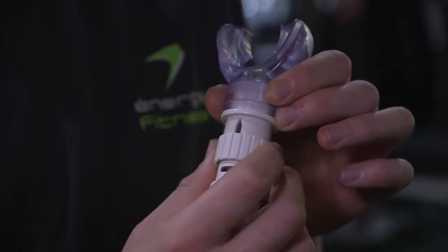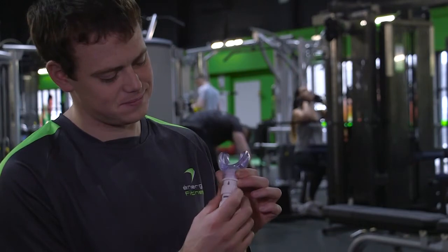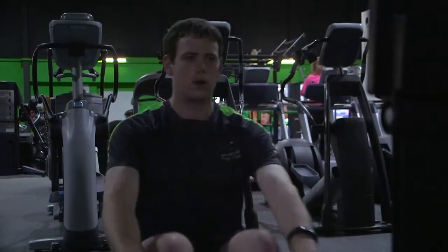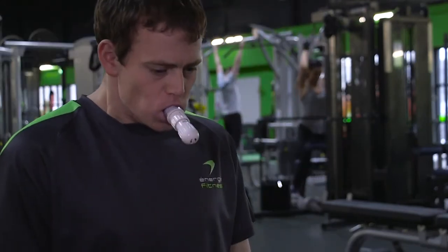If not, rotate the sleeve until it is. As your fitness levels increase, you can gradually rotate the sleeve to cover more of the aperture and hence increase resistance. The Ultra Breathe is like weight training for your lungs, so you should gradually increase the resistance as your fitness levels improve.